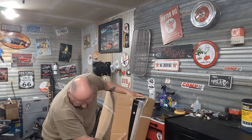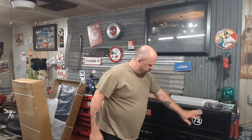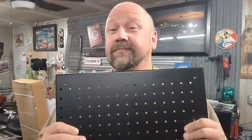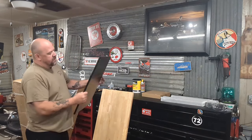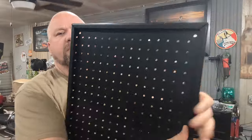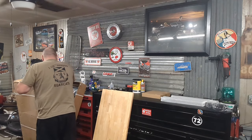It looks pretty cool. Opening it up — here's what we have: a box, some legs, and a top. This one also comes with metal pegboard. It looks like there are four of them. The paint is really nice on these. That's folded over nicely in the back so you've got space. Very sturdy.